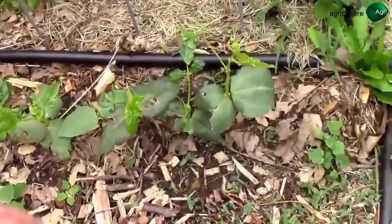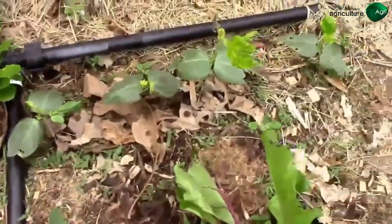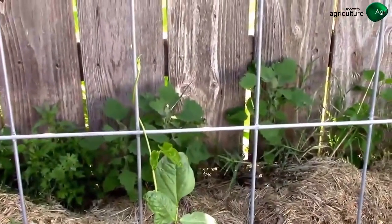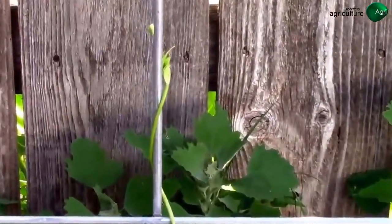It's May 26th and we're just now starting to get some good growth on these, so they should take off soon. It's June 3rd and we finally have a climber, so it won't be long — these things will be moving right on up the trellis.